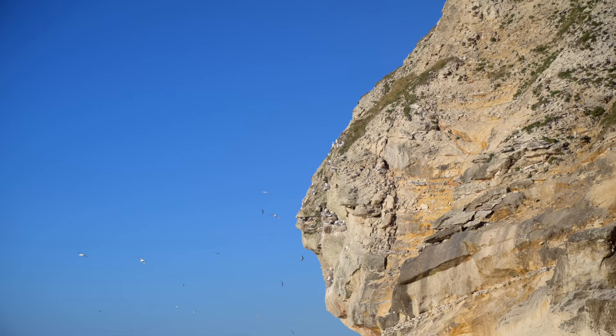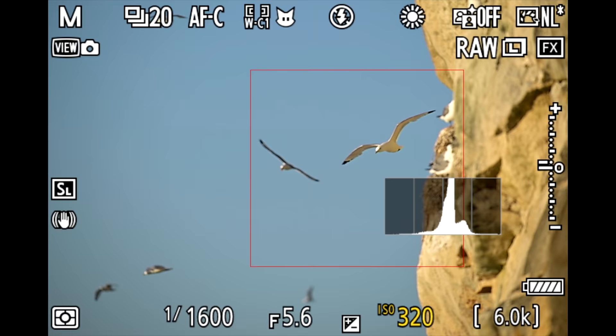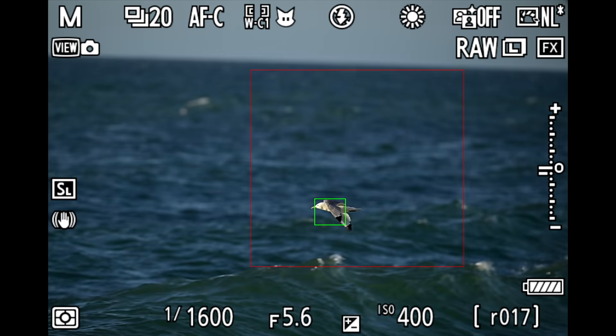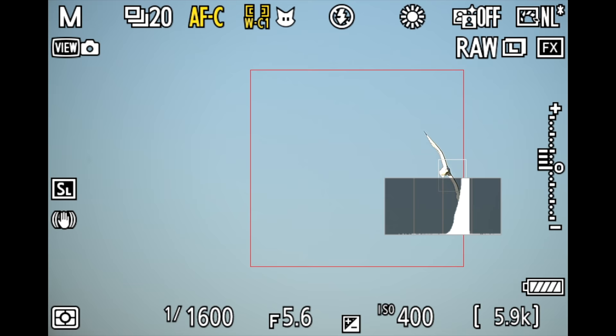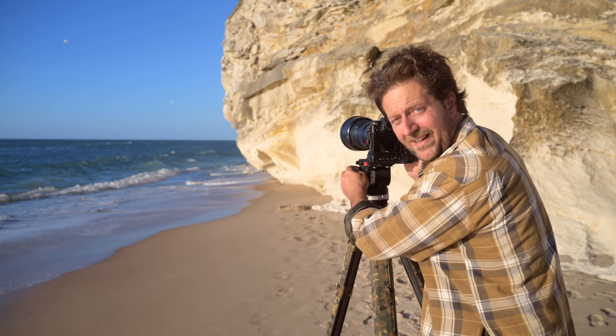Look at these wonderful kittiwakes. I like to test lenses photographing these birds because they are super fast, they move erratically, they are unpredictable, and it's really nice to test autofocus systems and new lenses to see how fast they are. It's my favorite spot for that. Let's go and see if we can capture these birds when they are flying like crazy.